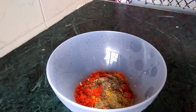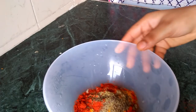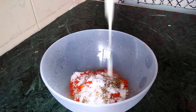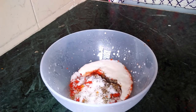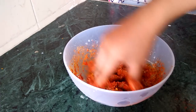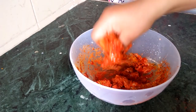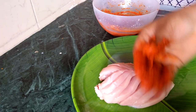Add 1 cup of salt, add 4 tablespoons. Add 2 tablespoons, add 1 teaspoon of salt, masala.